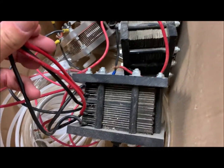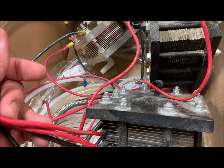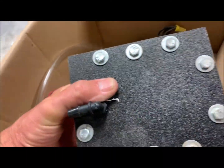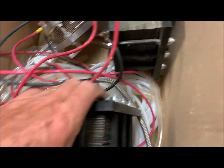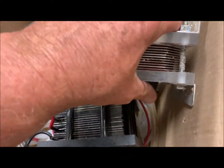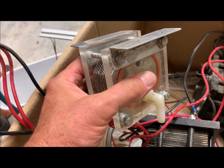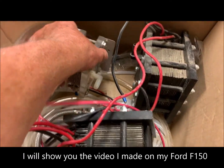Again, I have three of these 21-plate generators. Here's one — it has three negative and two positive, 21 plates total. You can see they're about eight inches by six inches, with connectors at the top and bottom. I also have an 11-plate generator that works really well — I had that one on my F-150 truck and it generated a lot of gas, hooked to my alternator, and my gas mileage improved significantly.